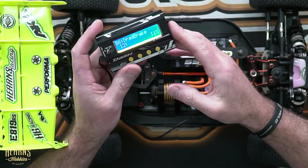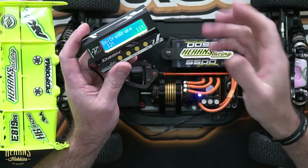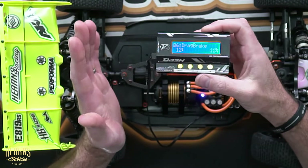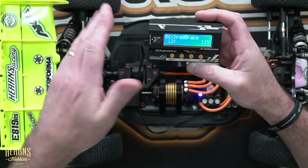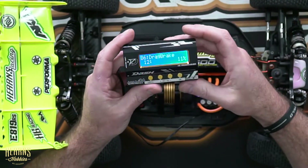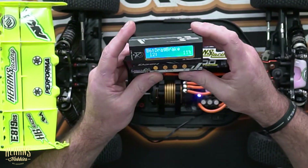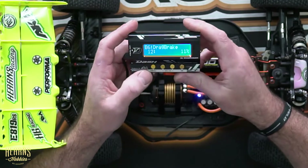The next parameter is drag brake. This is the amount of static resistance applied to the motor in the neutral state — say you come into a rolling stop, drag brake is the amount of resistance on the motor without you actually applying the brake. It's a very effective tool for weight transfer, with nearly zero offering none as soon as you back off and the car rolls freely, up to around 30% where the car is actually braking quite a lot — which sounds good in theory but can upset the car on track. I've got this one set at 11, and along with the PWM changes, drag brake is probably one of the most effective adjustments I'll use on the program box.